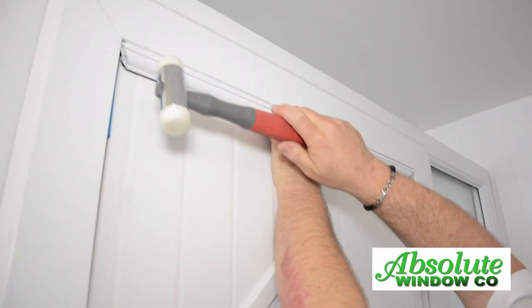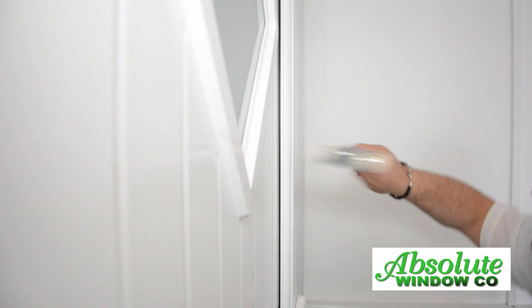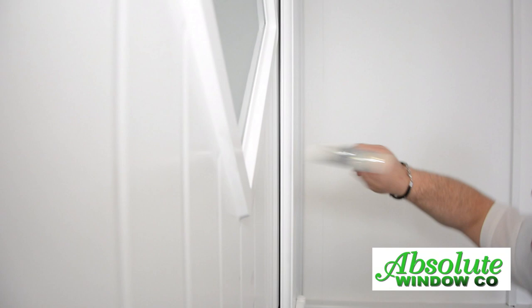Put the beads back into place, starting at the bottom then the top. Check the door for square.